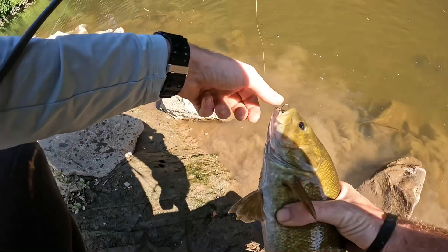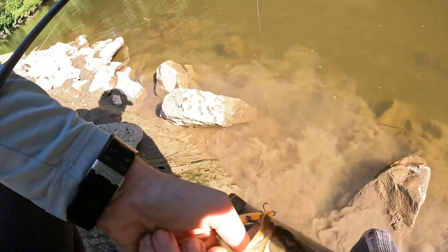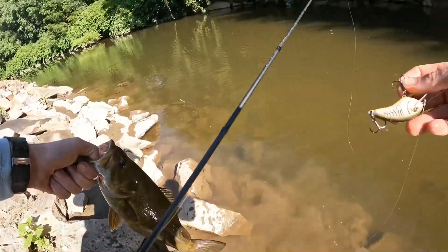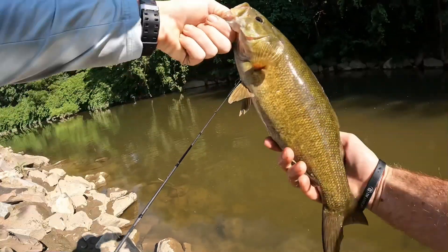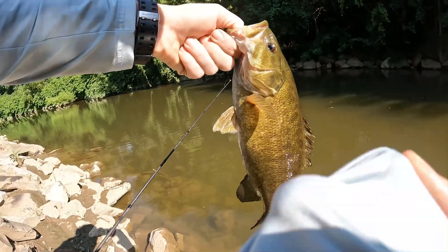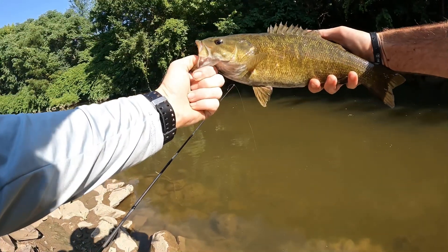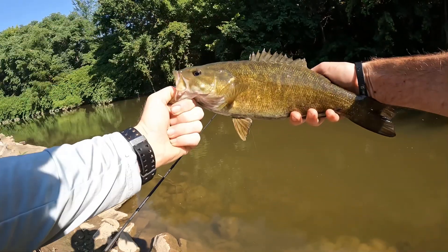Look at that, look at that boys — Rapala OG Slim, summer fatty out of the shade boys. A summer fatty out of the shade just to start the day. Look at that — that's not a giant but that's a beautiful smallmouth bass on the Rapala OG Slim, and he freaking inhaled the thing.